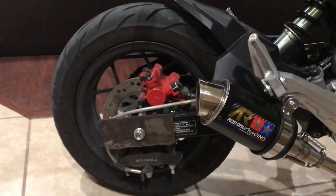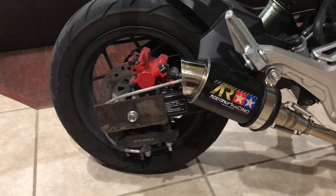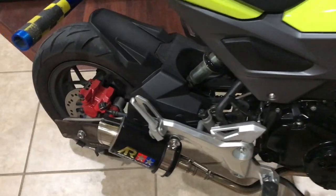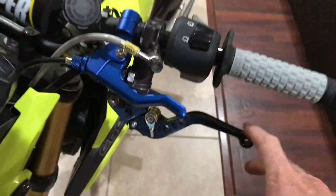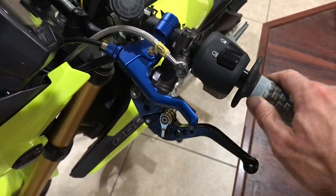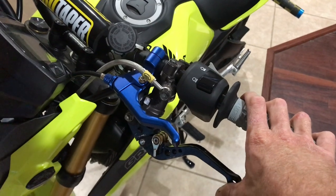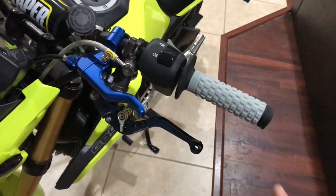Next, right here we have our rear handbrake setup. This is not something I ordered — it's something a buddy of mine, Chris, made for me locally, and I'll link him in the description. It's an extended brake line that runs all the way up and comes over to a third brake lever up here. It's perfect for doing wheelies — when you're doing a sit-down spreader with your feet off the rear brake, you just tap that, or same thing for stand-up wheelies on the pegs.